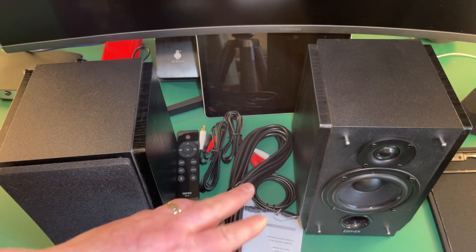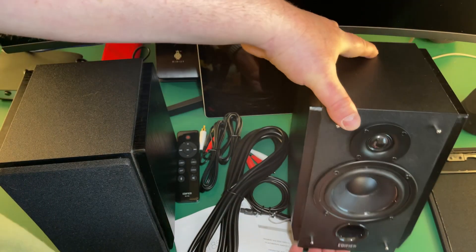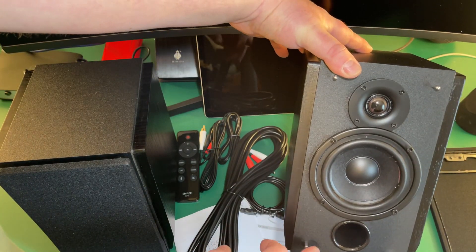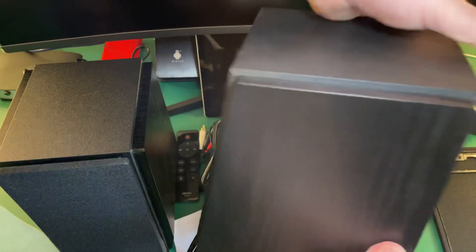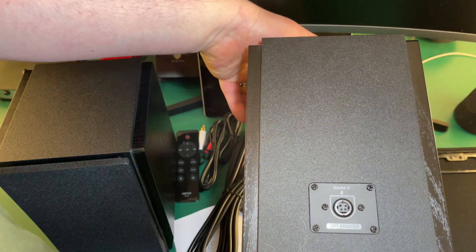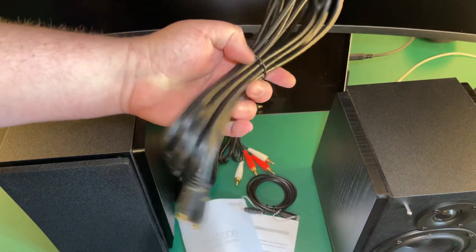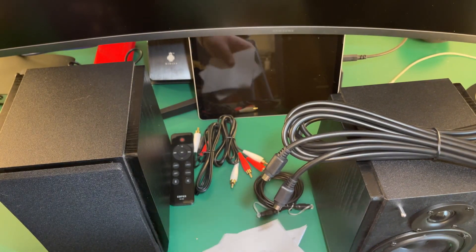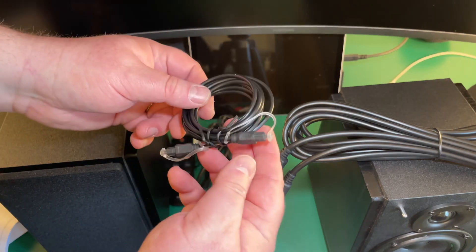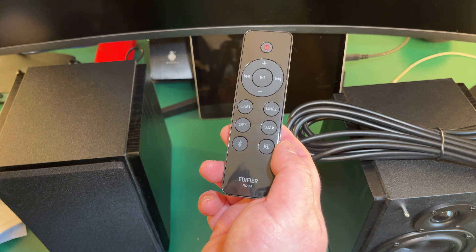I've opened the box and taken the grille off so you can see — and if we tip this up, you can see how beautiful that is. You've got nice metal prods here, and on the back of this side, which is the left speaker, you just have that connection. The two are joined by this huge long cable that's in the box. You get your instructions and a whole host of cables.